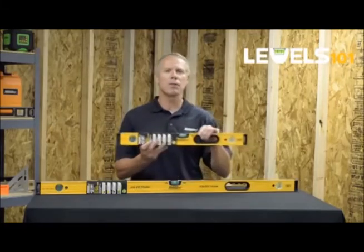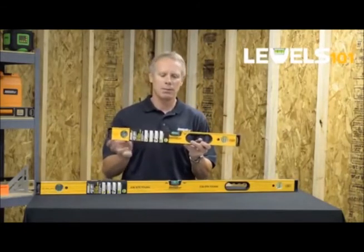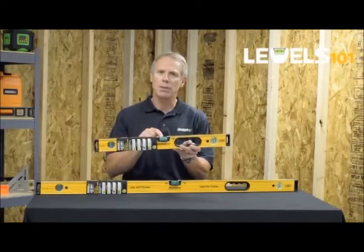What makes a box beam level so different from other levels in the marketplace are two important attributes. Number one are the vials. The vials are made of solid block acrylic, which assures the end user that they'll withstand the impact of almost any job site.